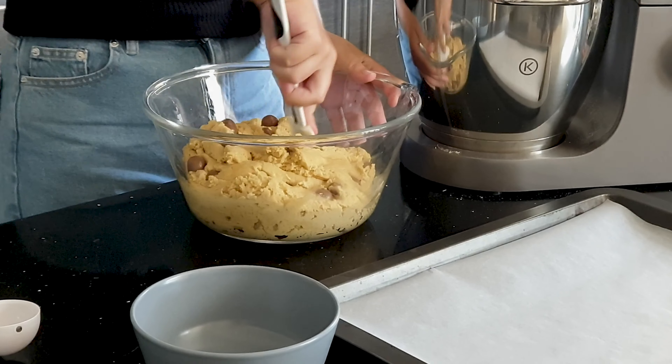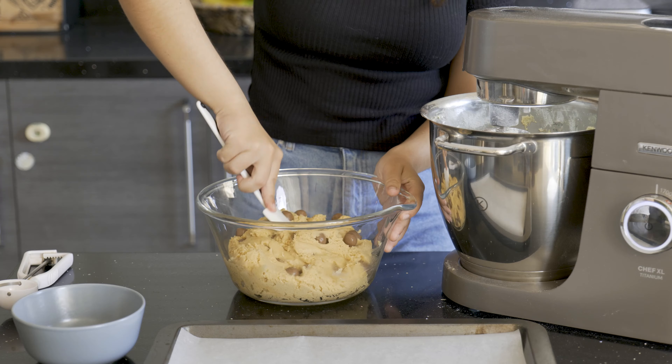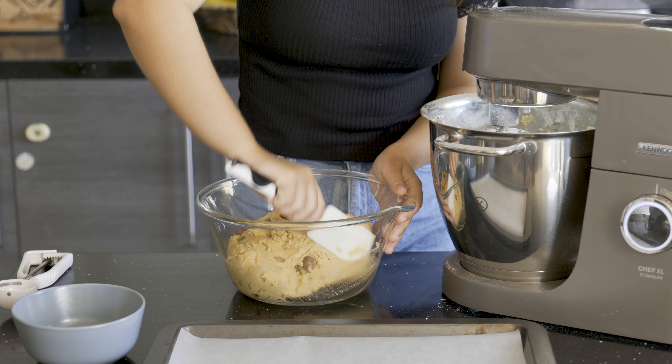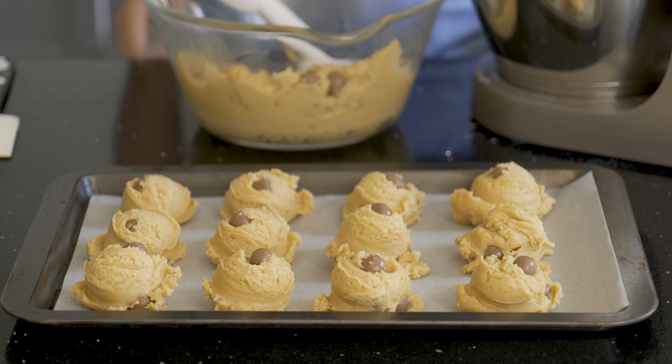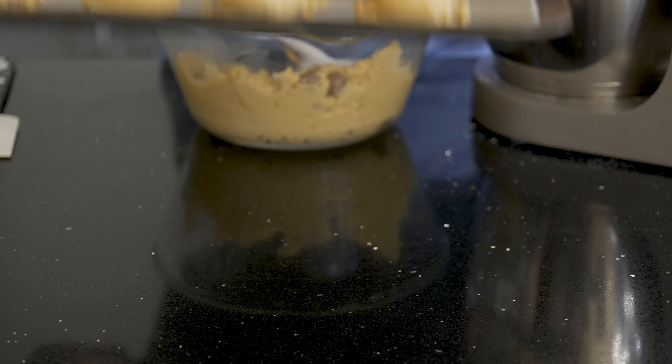For this batch we're using Maltesers. If you like Maltesers as much as I do, you should definitely check out my Maltesers cake — you'll find the link on the top right of the screen. Same process again, off to the fridge.